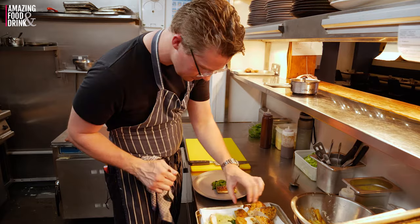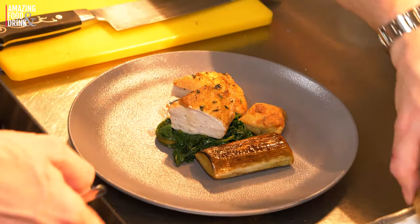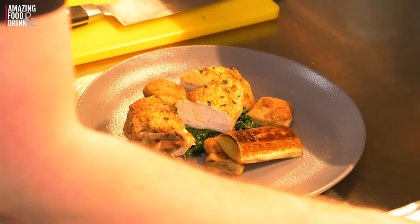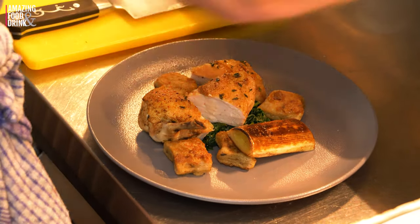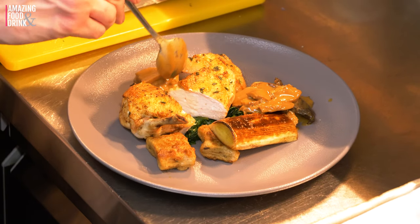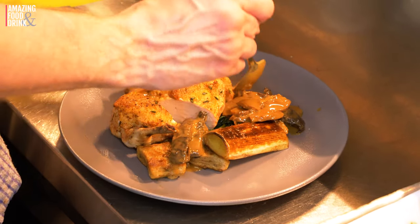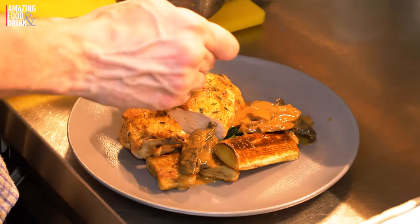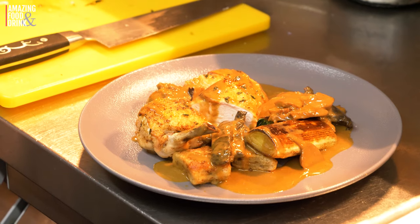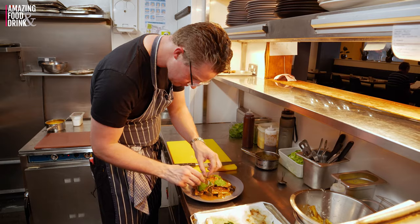Start with the spinach, the leek, then some of our mushrooms. And then we're just going to fill the gaps in with our sauce. And a little bit of fresh watercress to finish it off.